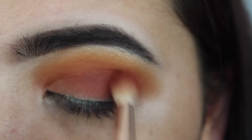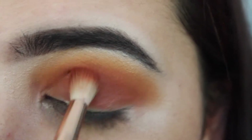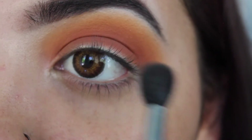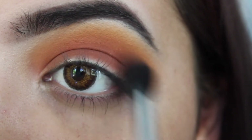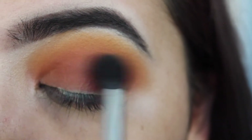Now I'm going back in with that same first shade and doing the exact same thing — placing it where I did at first and blending. I'm taking my M502 blending brush, which I use in basically every video, with the yellow color again using a very light hand and blending those together. This is kind of like repeating the sunset eye I did a while back on my channel — I'll link it down below.